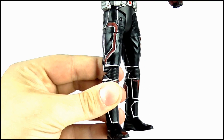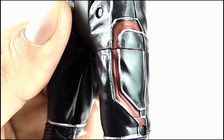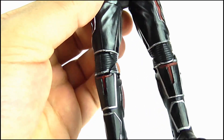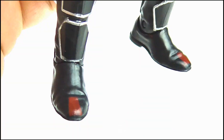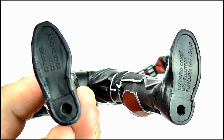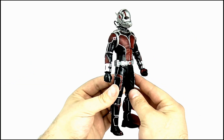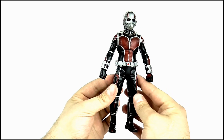Moving down to the legs, the great paint apps, sculpting, and crease and wrinkled material effect continues. You can see those red sections on the tops of the legs, the silver lines adding a great design to the trousers, while the calves are red. There's more of that great design motif on the shins, while the boots are just black with red tips and the undersides feature a peg hole on each foot as well as some legal text. So overall when it comes to detail, this is so much better than I thought it was going to be — it looks frankly excellent.